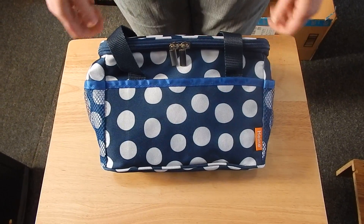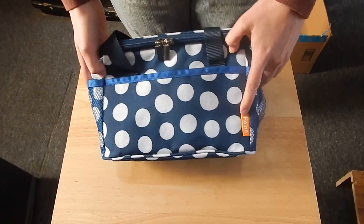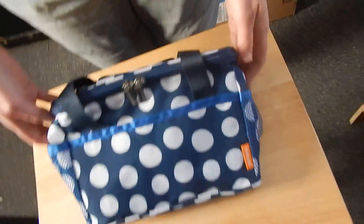Hello everybody, welcome to Lions Reviews. Today we are looking at this nice lunch box and you can see who it's from right here, and it's really nice.